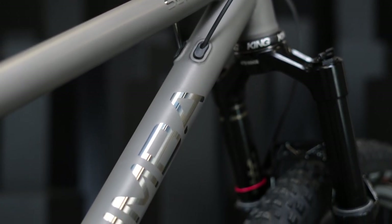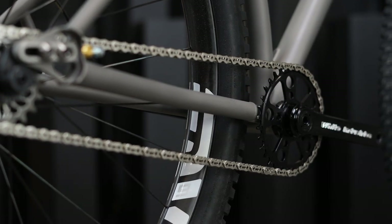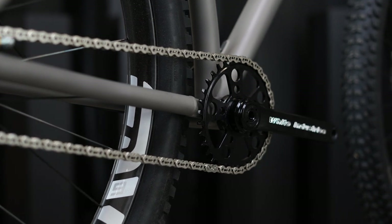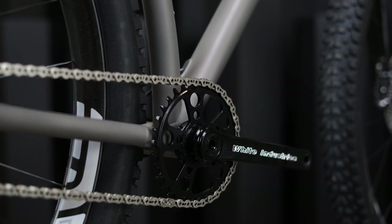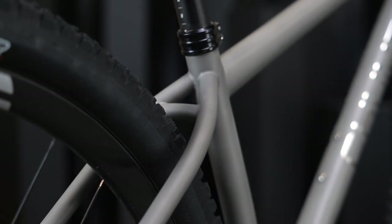The Sendero Titanium also features a 3D printed titanium yoke that we've drafted in-house and printed here in the USA. This yoke maximizes the possibility for a 29 by 2.6 tire to fit on a 420 millimeter chainstay length. It also integrates the bridge within the yoke itself, which maximizes mud and tire clearance as well.